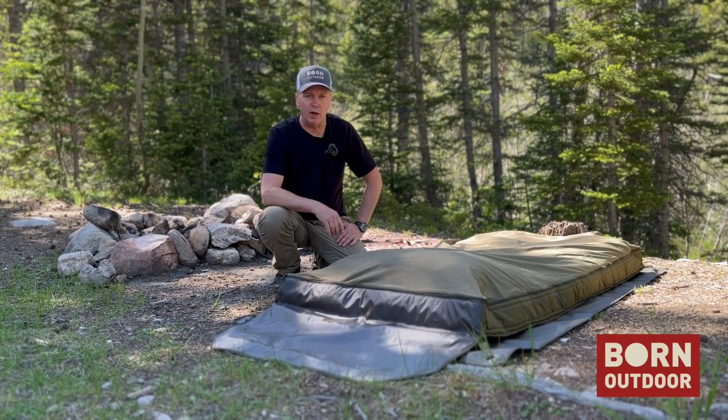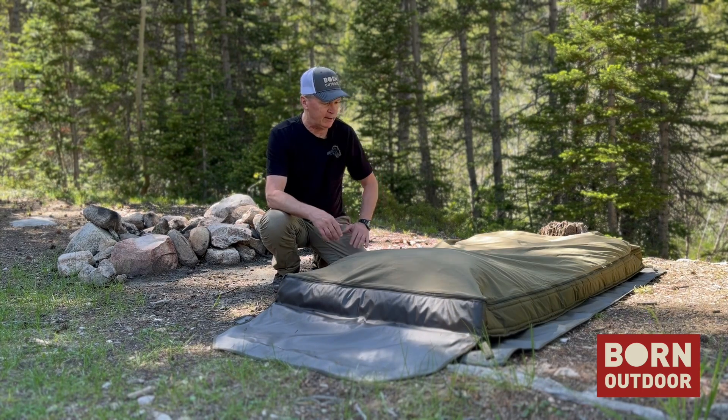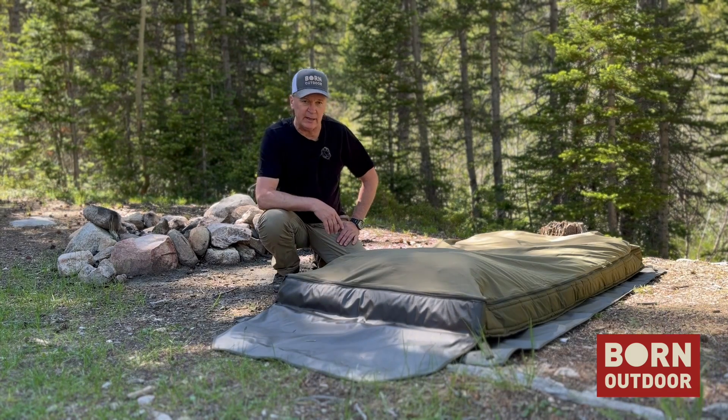Hi there. I'm up in the high country in Wyoming getting ready to set up camp for the night and I thought I'd shoot a quick video on how I set up the badger bed when I'm out in the field. As you can see, I'm at cowboy camp for the night. I've just got the bed rolled out here — it's sitting on the ground tarp, which just helps keep it protected a little bit and keep it clean.